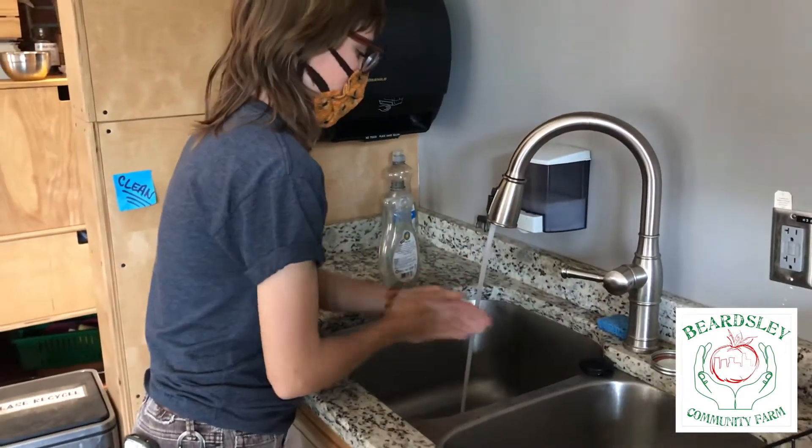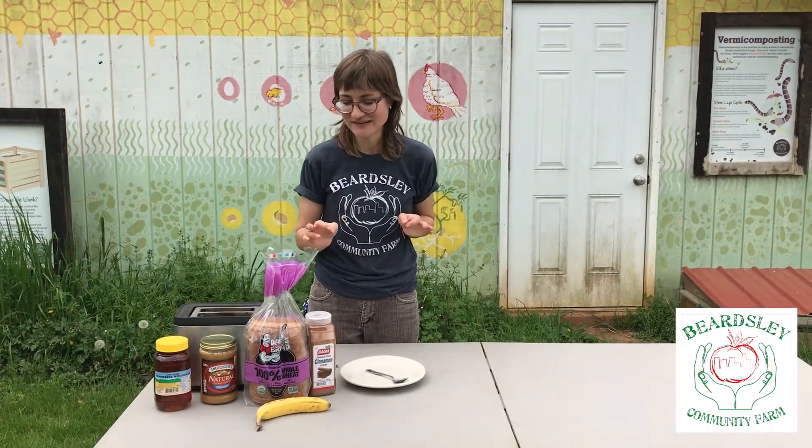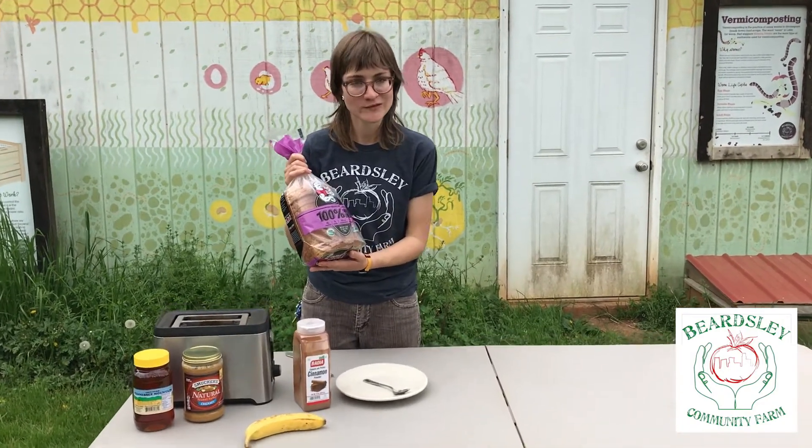So the first thing we're going to do, as we always do, is wash our hands. So once we've washed our hands, the next thing we're going to do is toast our bread. And when I choose my bread, I really like to choose 100% whole wheat.